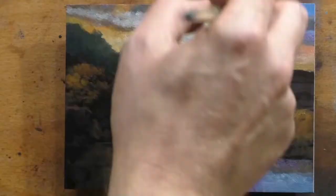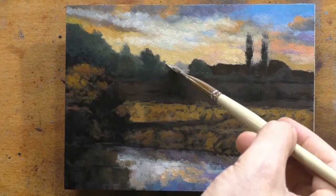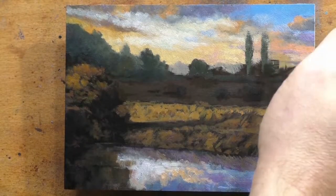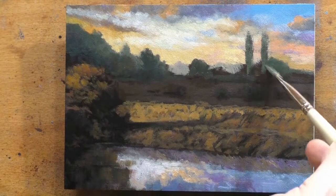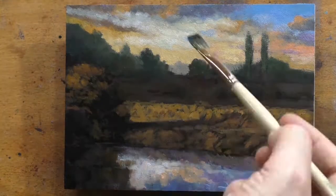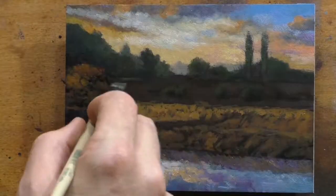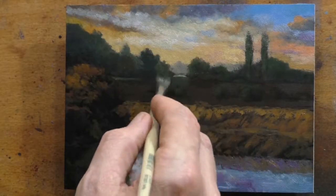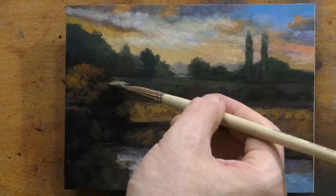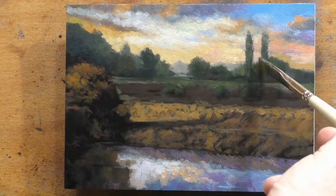Some people find it difficult to believe that an experienced painter like myself would produce bad work, but we all do. It's really just a matter of being honest and directing the quality and flow of your own work. There are a lot of bad paintings out there by people considered masters — they probably should have gotten rid of them, because you're going to get judged on that bad painting after you're gone and you won't be there to explain yourself.